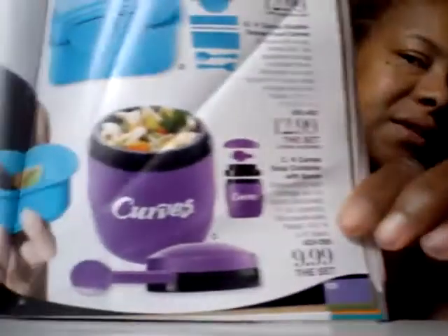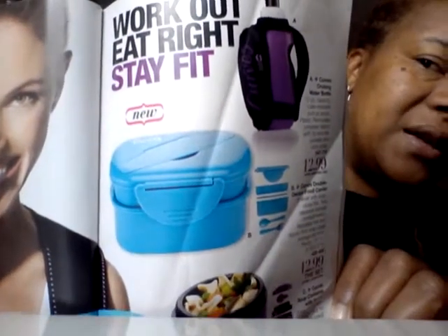Work out, eat right, stay fit. Curves also has Cruising Water Bottles — so while you're walking, you can have a sip of your drink, and it has a little pocket so you can put your keys or your change in it, for $12.99. Curves also has a Double-Deck Food Carrier — bi-level with snap-closed lids, two separate storage compartments, reusable fork and spoon, and snap-closed storage slot with lid, for $12.99. Curves also has the Soup Container with Spoon, which is nice — you could make your own soup, put it inside with your spoon, and it's all together. This is on sale for $9.99.